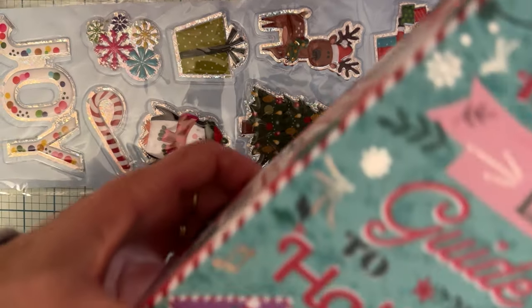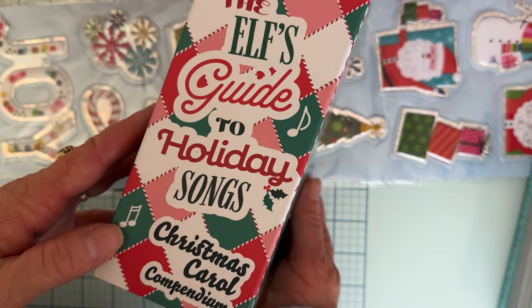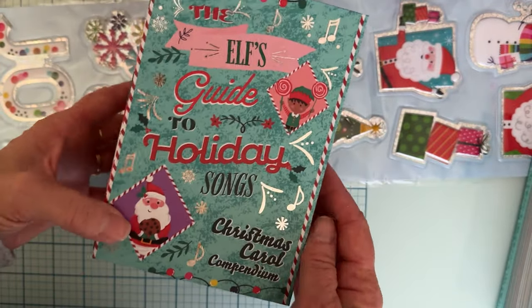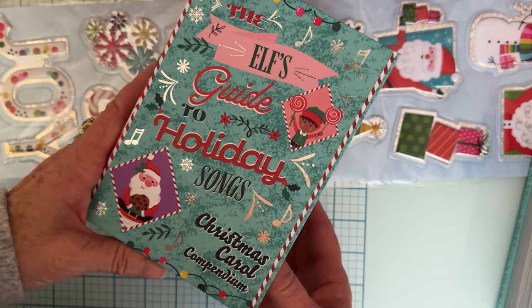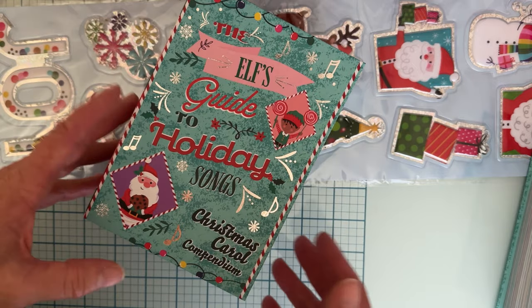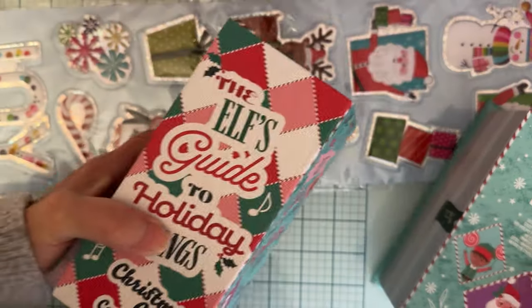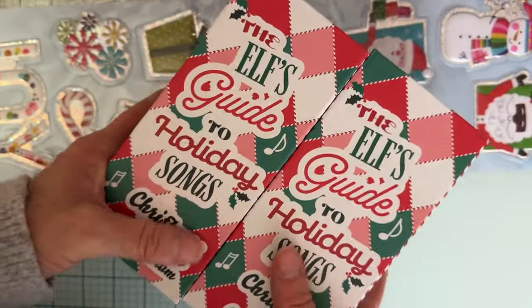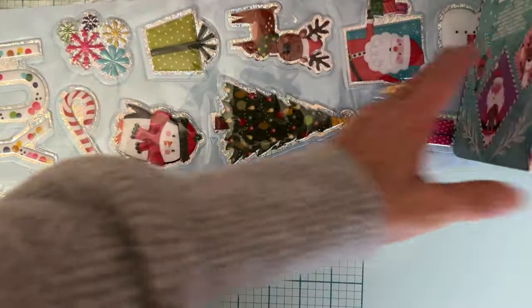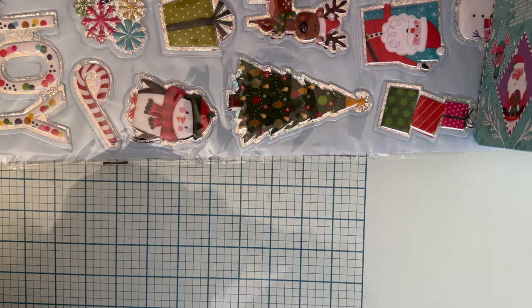Then I found this cutest little Christmas book — 'The Elf's Guide to Holiday Songs.' I love the colors of it. There's another color too, but it was more traditional and I just didn't like it as well as this one. So I got two of these. I like to use these on my shelf when I'm decorating, just throw them in. I got those two things from Dollar Tree — that's it.